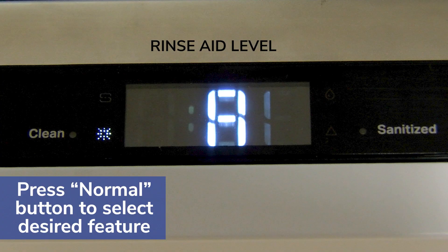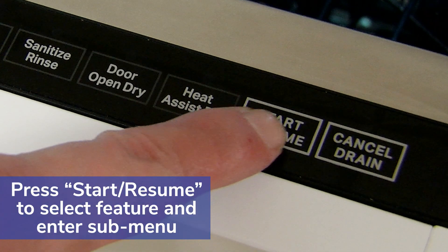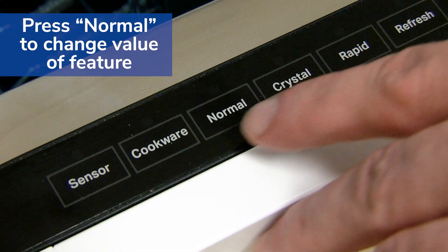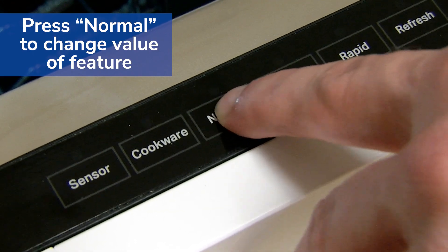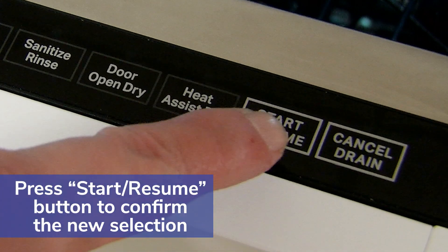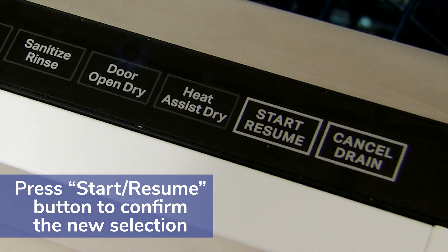For this example we will select the rinse aid levels. Press start resume to select the feature and enter the sub menu. Select the desired value by pressing the normal button, then press the start resume button to confirm your new selection.